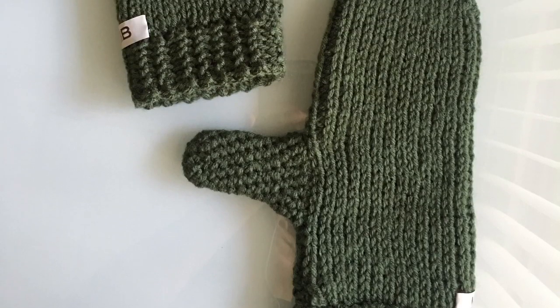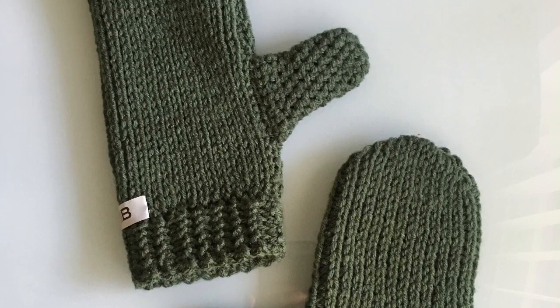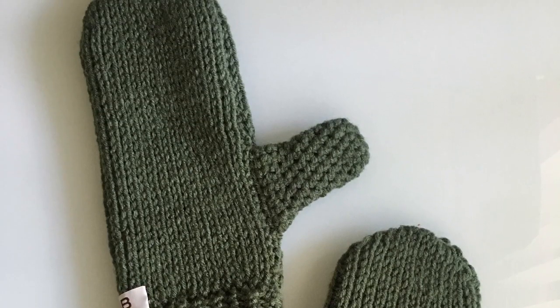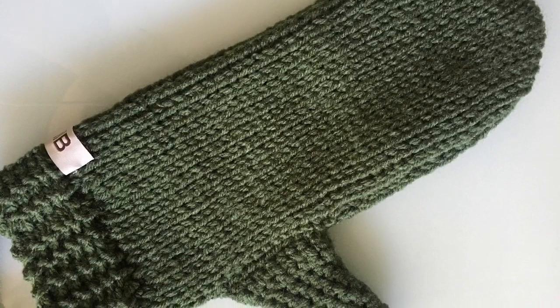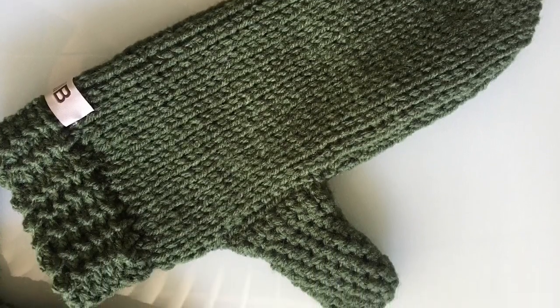Hey everyone, welcome back! My name is Athenas and this is Mode Bespoke. For today's project we're going to be crocheting Tunisian crochet mittens, using some of the stitches that we learned in our Tunisian 101 course last week. Let's get started.